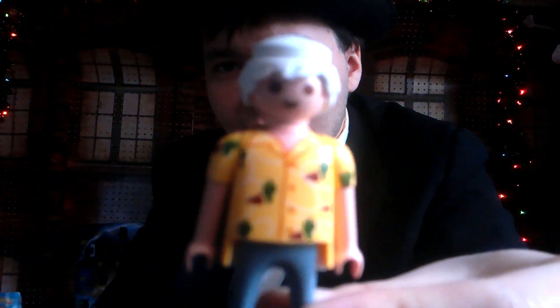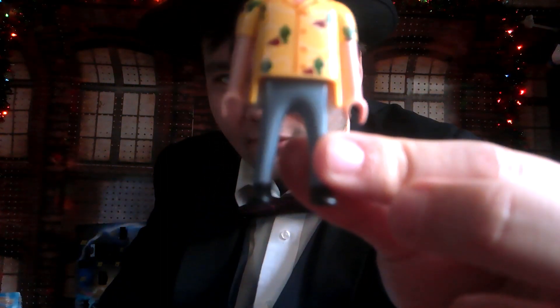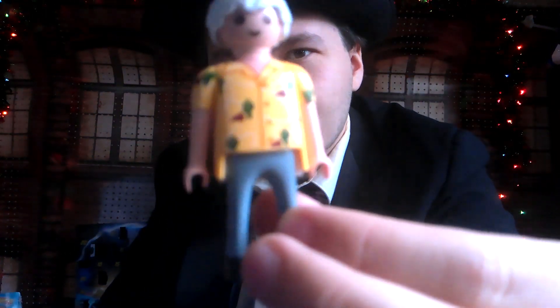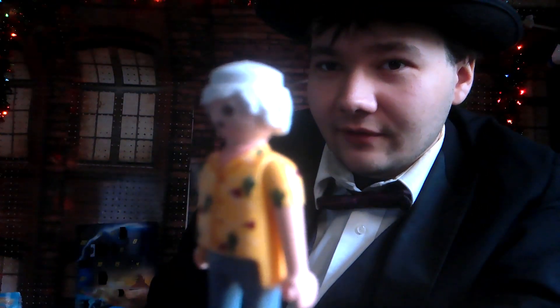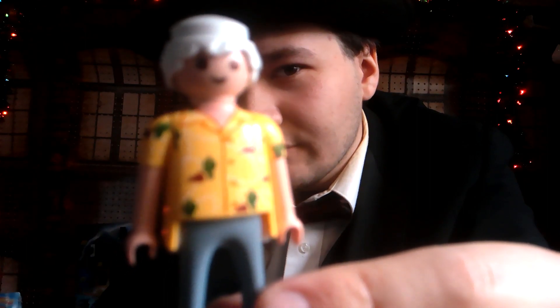Alright, I'm going to open the figure up real quick. Here we got Doc Brown out of the box — he looks pretty cool. I love his teeth. On his shirt he has a nice design, great pants, and black boots — sorry, black shoes. Then we get his standard hair, which looks a bit weird because he's supposed to be wearing a hat.